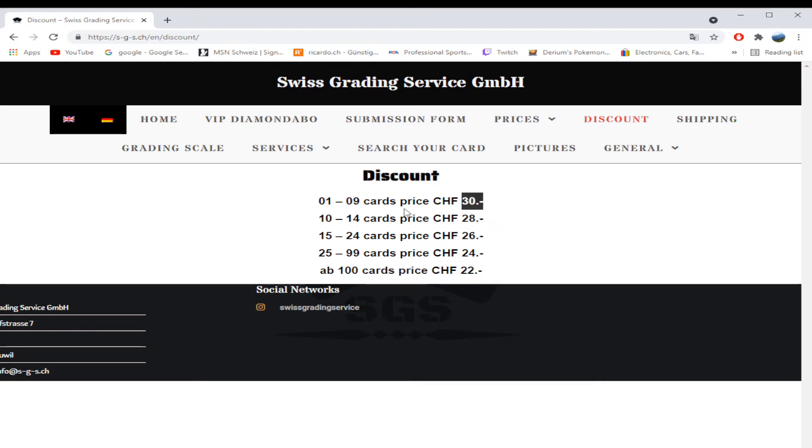That can or cannot be worth it — it can be very well worth it for a very high-end card. I foresee that on eBay or worldwide auction websites, people aren't necessarily going to understand the brand. I know from experience growing up in the US that not every American knows where Switzerland is — a lot of people mix it up with Swaziland. Just because it says 'Swiss made' on the slab doesn't mean Americans are going to understand what that means in terms of quality.